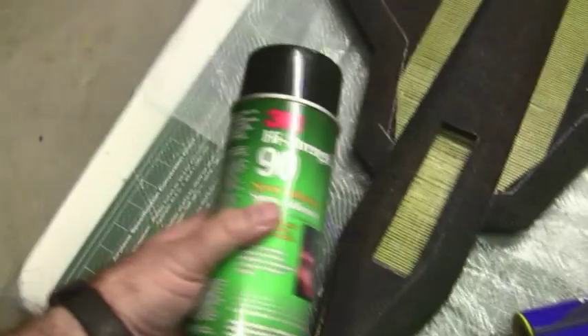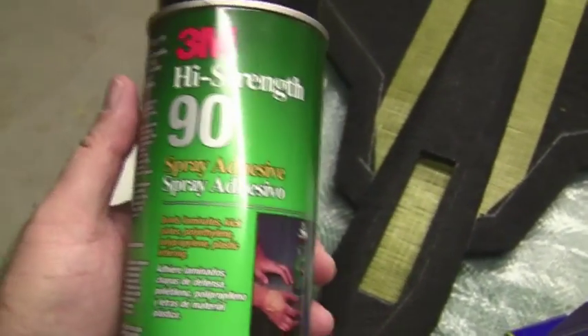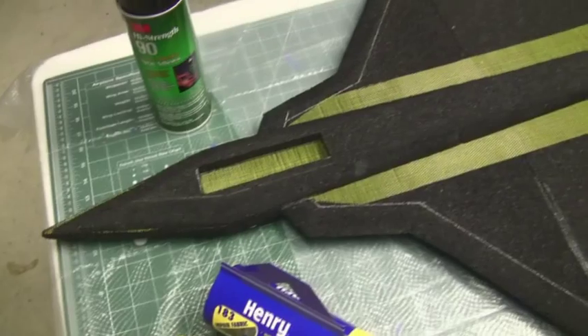Typically we've been using this 3M high strength spray adhesive and the Henry weave. This has been really popular among people doing combat wings and speed wings, and it definitely makes your planes a lot stronger and a lot more bulletproof as Frank likes to call them.